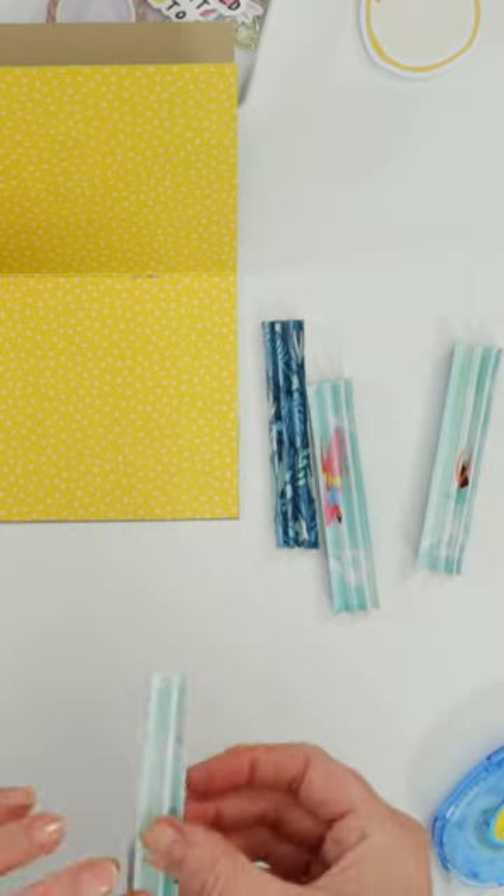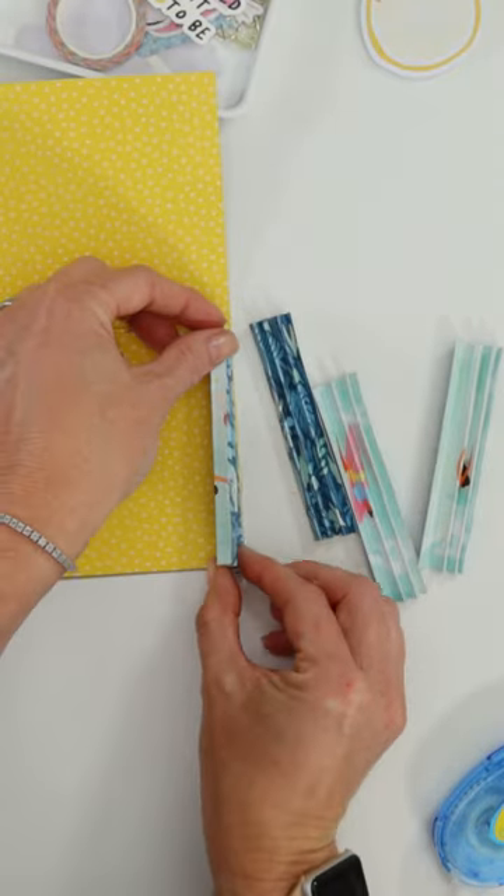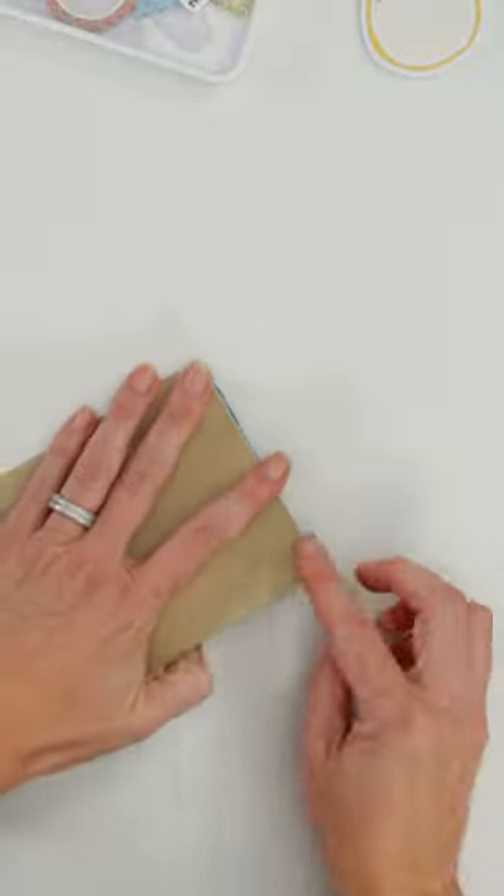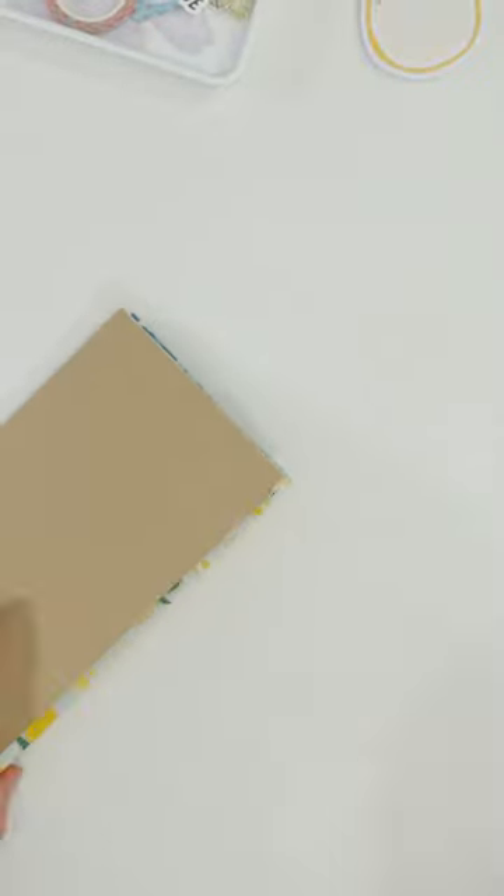Remember making those fans in elementary school? That's all you're doing. Then I just adhered them and you'll have two pockets for the accordion and then you'll have a cover.